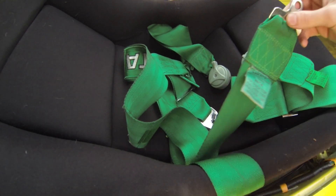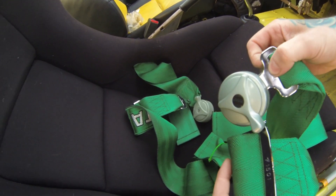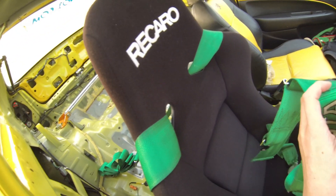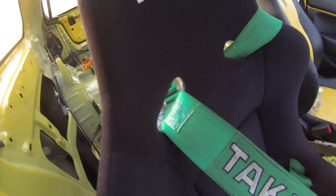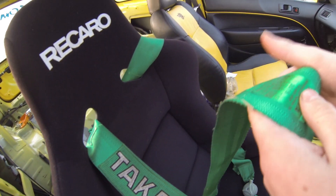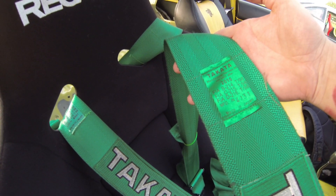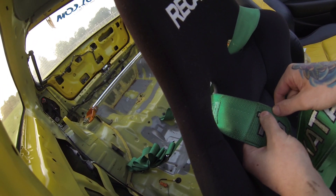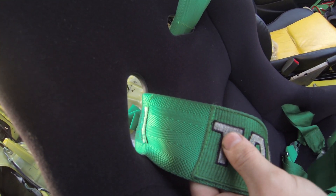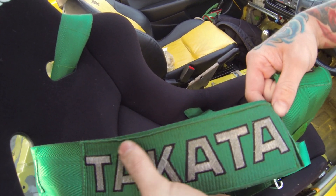They've got serial numbers on the buckles, on there as well. Does ZDogg's one have a serial number? It's got nothing like that — it certainly looks worn out. Now the stitching on the badge: if you look on the corner it's only supposed to have stitching on the ends. The fake one has stitching along the badge as well, which is quite bad.